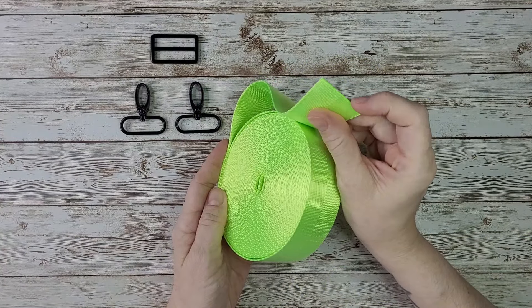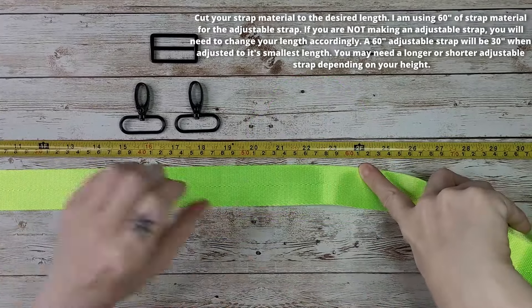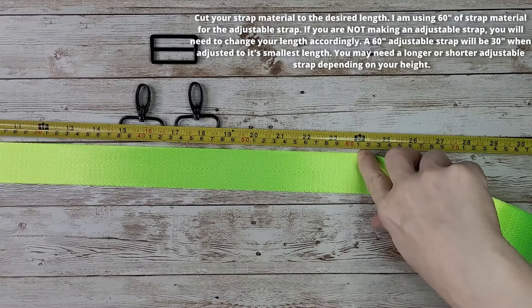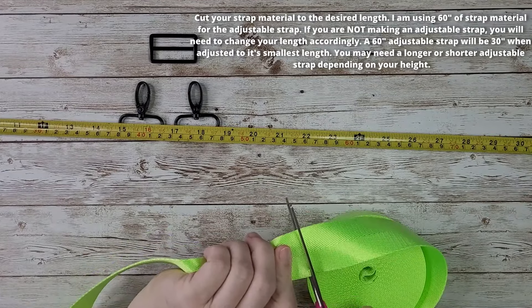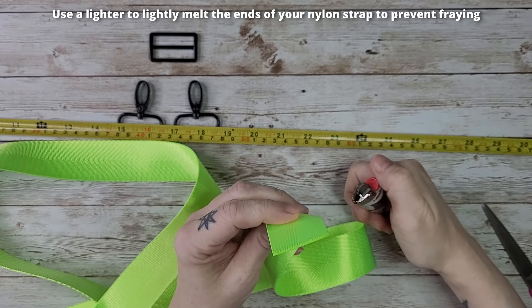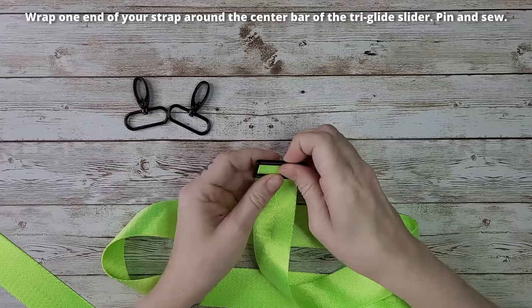Now it's time to assemble our strap. Crochet your strap to your desired length, or if using a strap material, cut it to the desired length. For an adjustable strap, I recommend 60 inches — meaning the adjustable strap will be able to adjust down to 30 inches at the minimum. Wrap one end of your strap around the center bar of your tri-glide slider, pin this in place, and sew it.